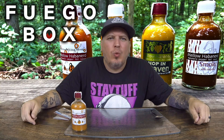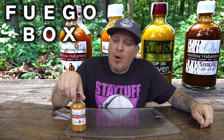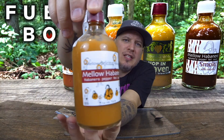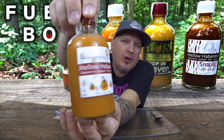Welcome to Crazy Kimberlin Opinions. We are back with another review from Fuego Box. This is going to be a four-part series from Mellow Habanero — part one of four. We check out the looks, the smell, the taste, and the heat. We're starting from the more mild up to the hot, then ending with the smoky chipotle sauce.